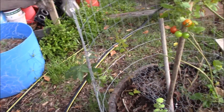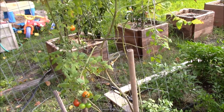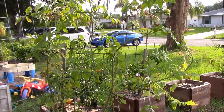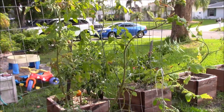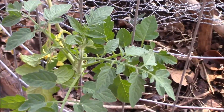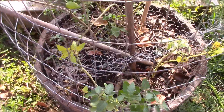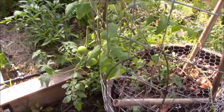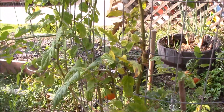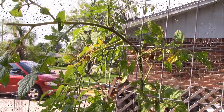This plant was looking nice and full and beautiful. This is that volunteer tomato plant. It's looking a little straggly now because I cleaned it all up, but that's going to help promote new growth. It's going to help the new stuff that's growing now get the energy needed to start producing. I'm still getting tomatoes on it. Cleaned it up pretty good.